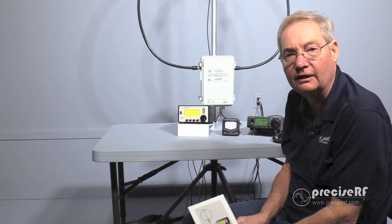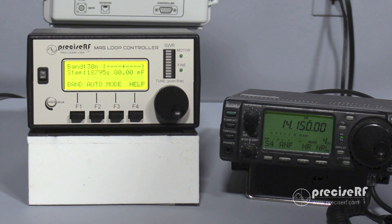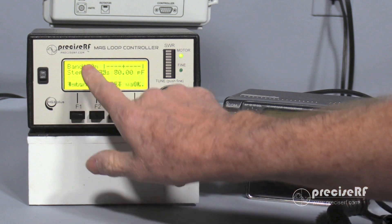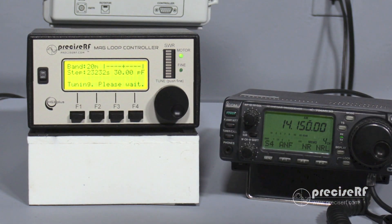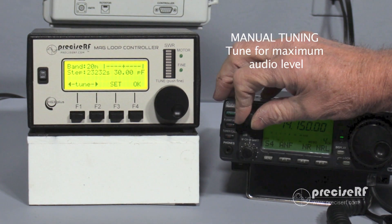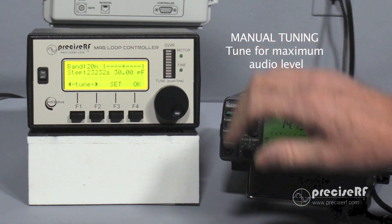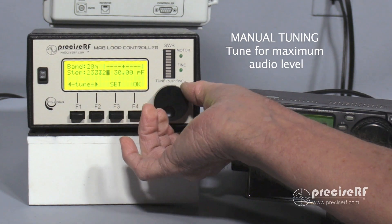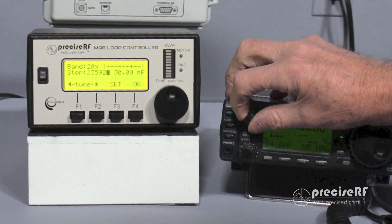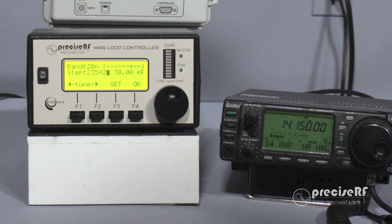We are now set up for our first session. Please refer to the manual for any questions. At this point, we're going to manually tune the antenna to the 20 meter band. To do that, select the F1 key for band, then select F2 to go from 30 meters to 20 meters. Once we're at 20 meters, I'm going to select 14.150 megahertz as my operating frequency and tune for maximum audio. By rotating the tune knob, the audio level is going to peak, meaning the antenna is in resonance with the selected frequency.